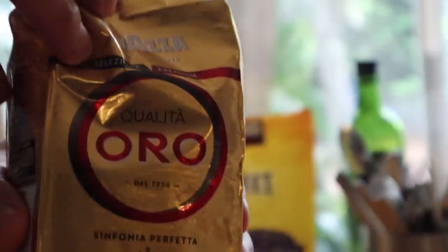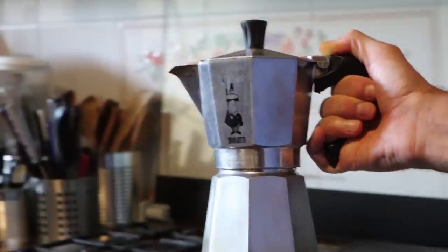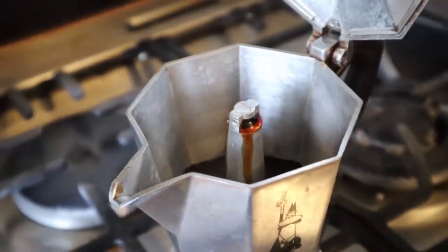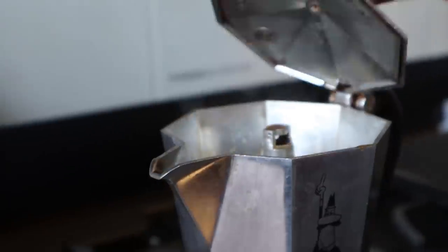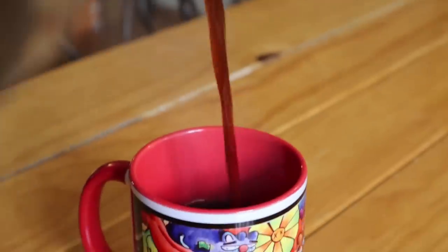And you know what, it is coffee time. With this cup of coffee I'll have plus 999 levels of energy.